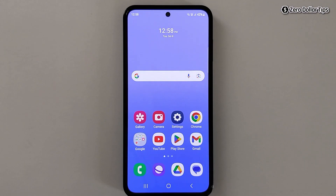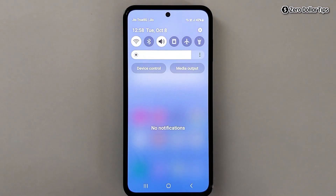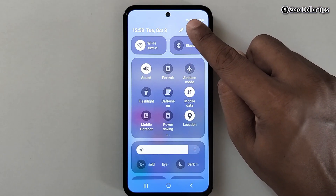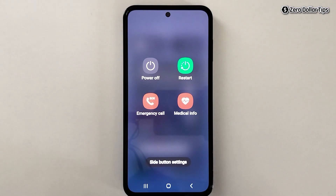Hi guys, if you want to turn on or turn off safe mode on Samsung Galaxy M35, then let's see how to do it. Simply draw the quick panel, expand it, and here you will see the power option. Simply tap on it and you will be able to see the power off and restart options.